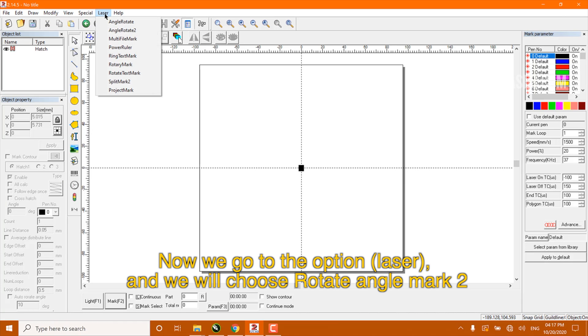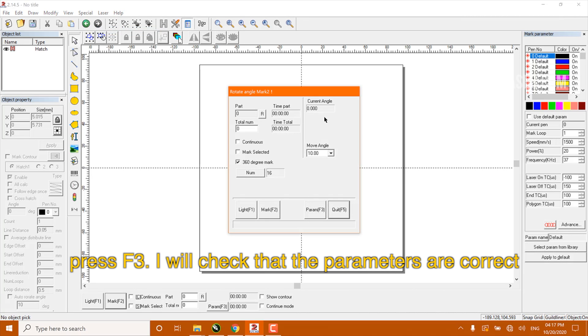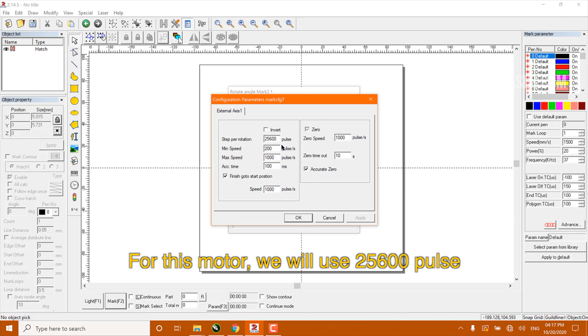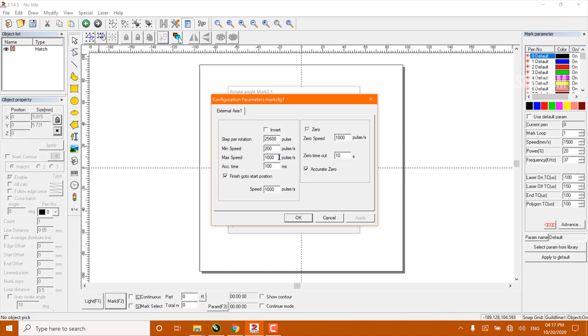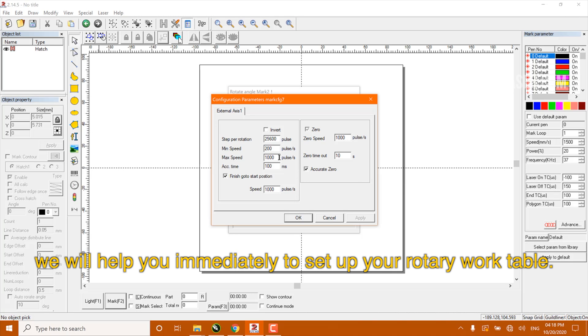Now I go to the option laser and we will choose rotate angle mark 2. Then I press F3 and I will check that the parameters are correct. For this motor, we will use F25600 pulses. If you need to know the proper configuration for your motor and you have one of our models, do not hesitate to contact us — we will help you immediately to set up your rotary work table.